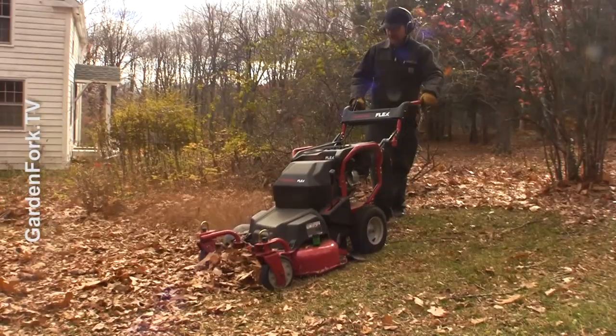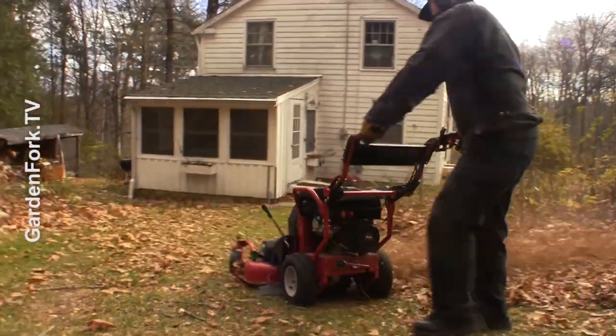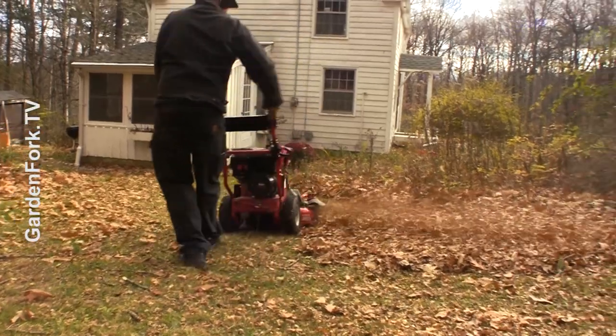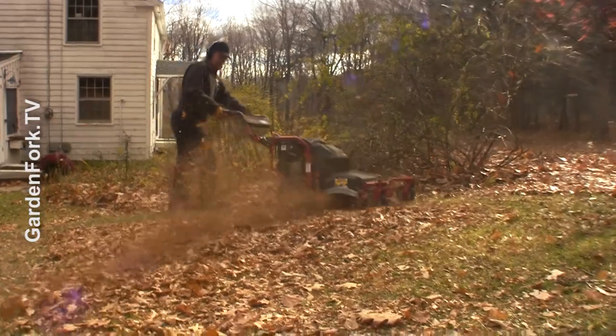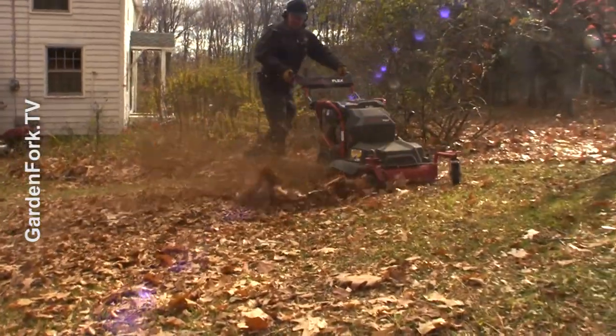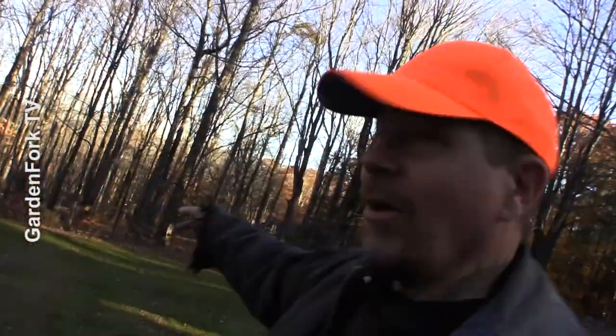So what I do is I take the mower — I have a mulching mower, I think almost all mowers now have a mulching capacity. I just go around in big circles, mulching the leaves and blowing them into the center. Then I just make a line of them, pull them up, put them in a tarp, and make a super easy compost pile.